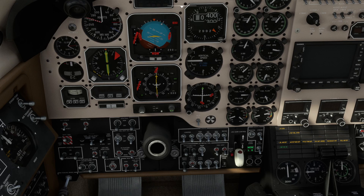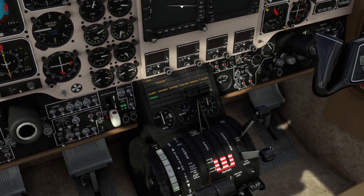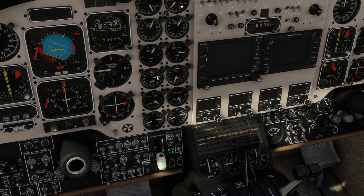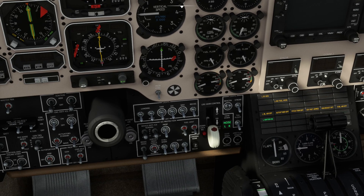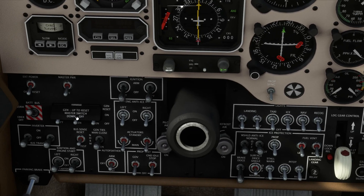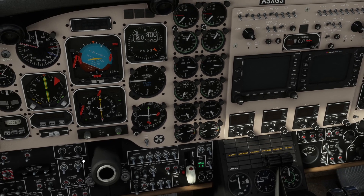Now let's do the same for the other engine — left engine on. The electric motor spins up the gas turbine, then we introduce fuel and ignite it. When it gets to about 45%, we can go and turn off the starter. We're just waiting for the turbine RPM to increase. Then we can move the generator to on.